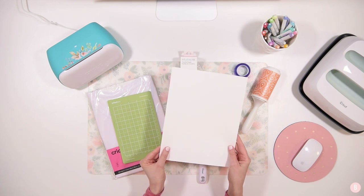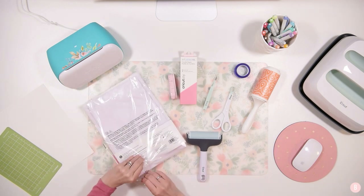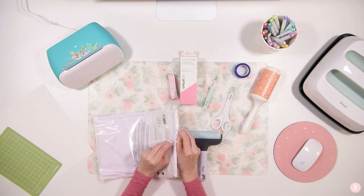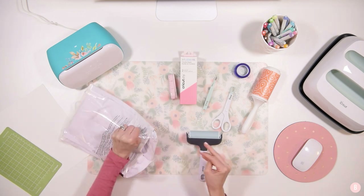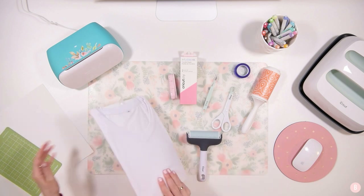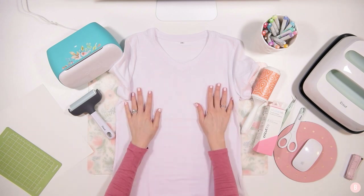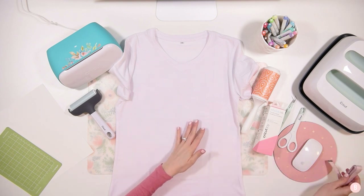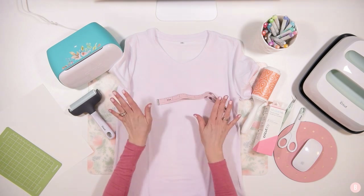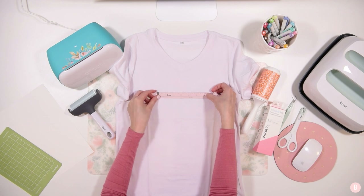You'll also need a piece of cardstock paper. Now let's open up our shirt and get it out of the packaging. These shirts look really, really nice — nice and soft. I'm very impressed. I'm going to measure mine; it's a size small. Be sure to use your measuring tape based on the size of shirt you're doing, because your design size may be different.